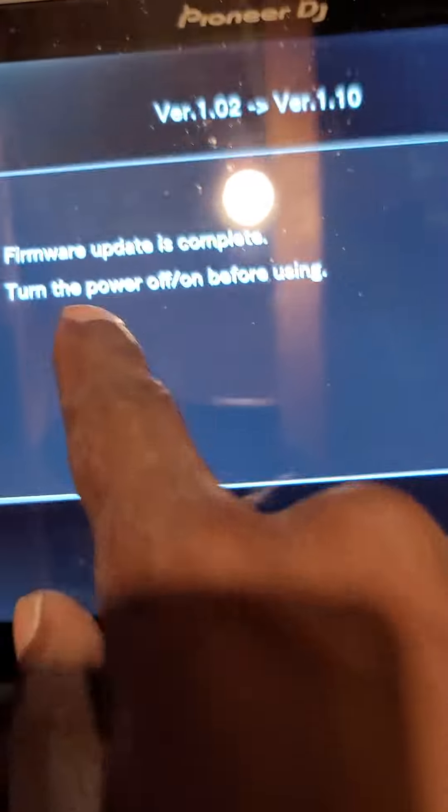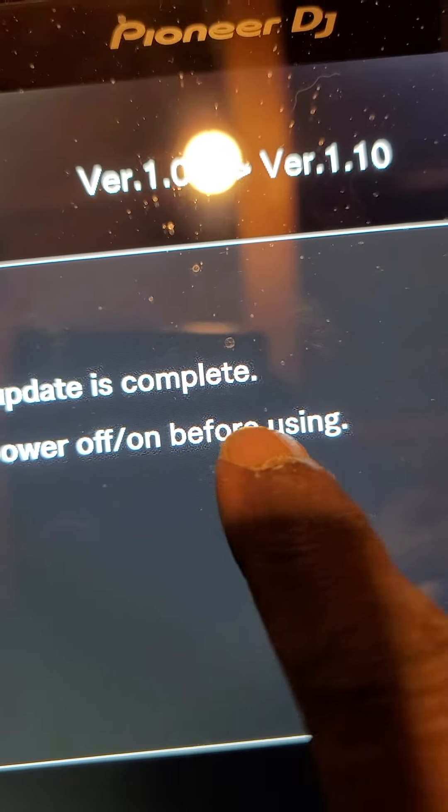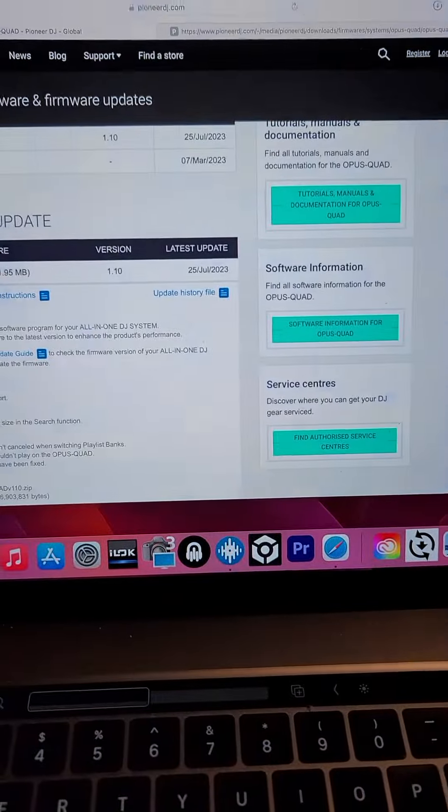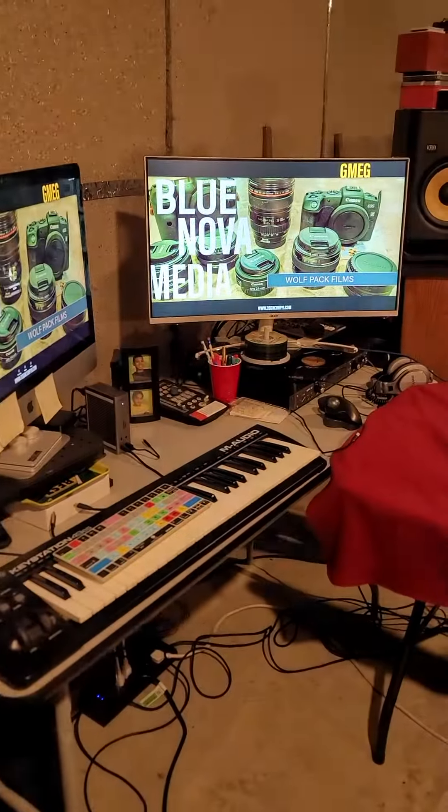Boom. Firmware is complete. Turn the power off and on before using. You feel me? You rockin' with the glove logo, man. You know how we do it. We out.